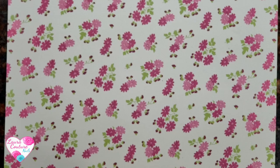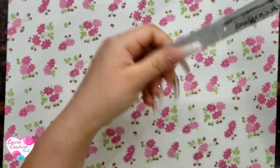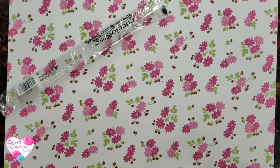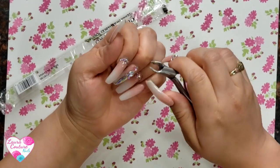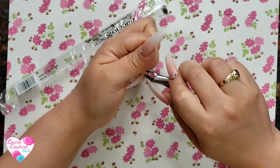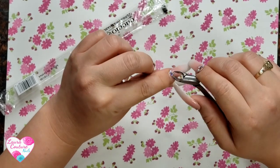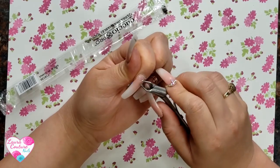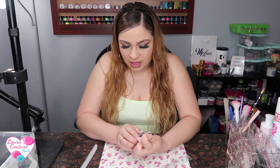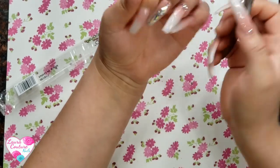I'm going to open this file and grab a nipper to remove the Swarovskis. I just heard that pop - sometimes these things go in my eye. I seriously need to get some goggles because when I'm removing these from a client's nails they can pop right in my face.